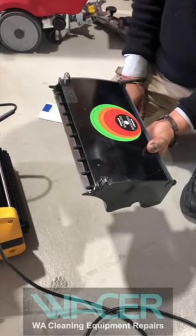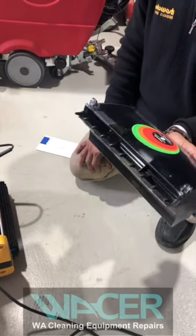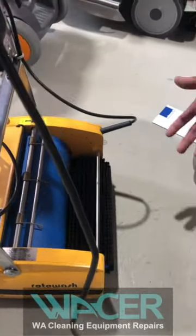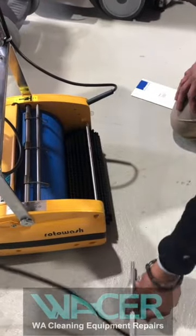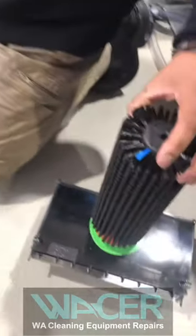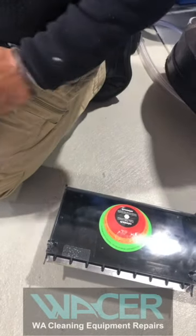I'll explain the brushware indicator in a moment. You've got a stainless steel stripper blade that sits against the drum of the machine — a very clever way of picking up water off the floor. You can remove the axle without a tool: just use your finger to pull the axle from the machine and remove the brush. The brush has a wear indicator — place it on the indicator on the waste tray. When you don't see the green, the brush is in good condition. When you start to see orange and red, your brush needs replacement.